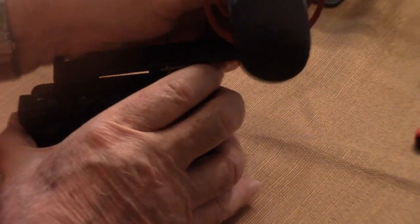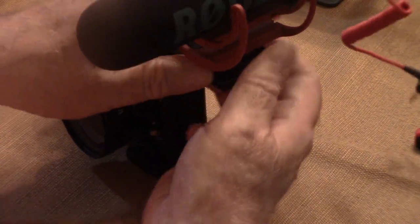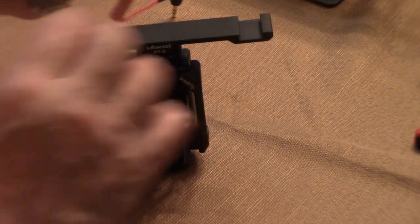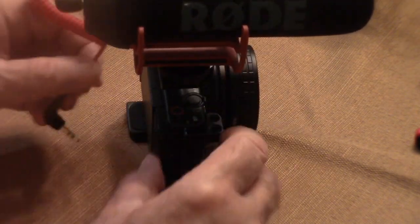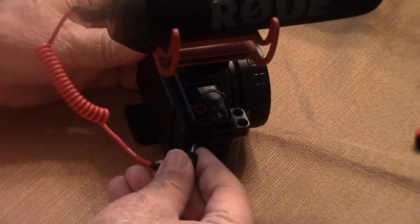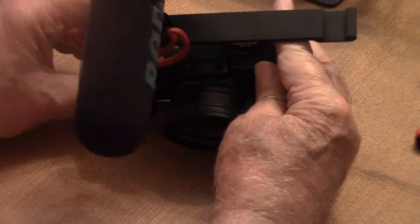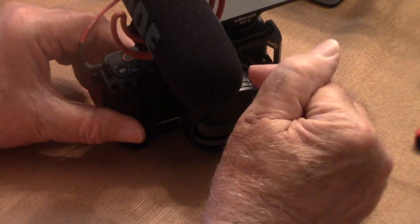I usually attach the shotgun mic on the other side, and the reason why I do it on the other side is because the connections are on this side. The very first connection at the top is for the microphone — you attach the microphone right there, and now I have an excellent microphone that works very well with this camera.